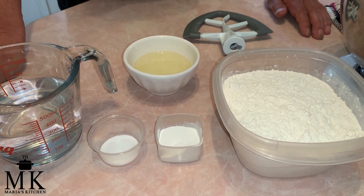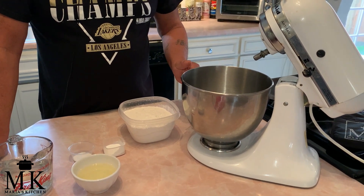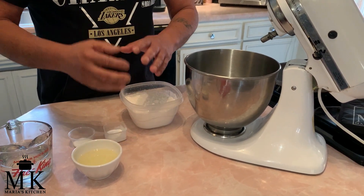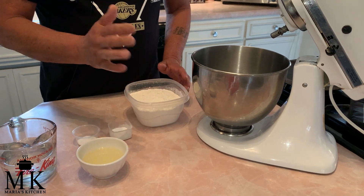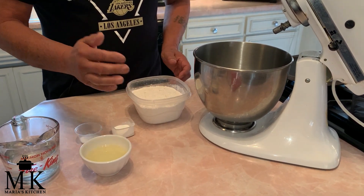You'll notice I have a KitchenAid here, but traditionally — my grandmother, my wife, in-laws — they made it by hand, put all the ingredients together and just went at it. I'm going to do it with the KitchenAid. It's a lot easier, especially since I'm a guy, so we don't want to mess around with all that other stuff.